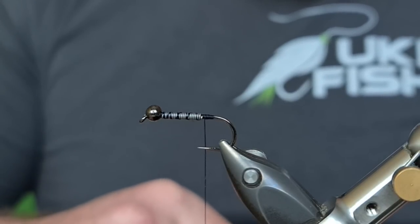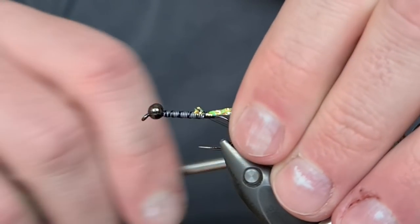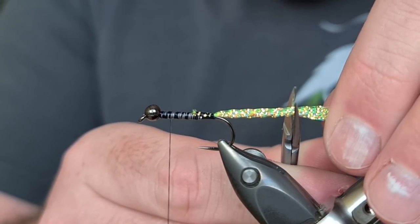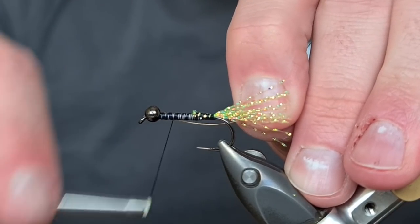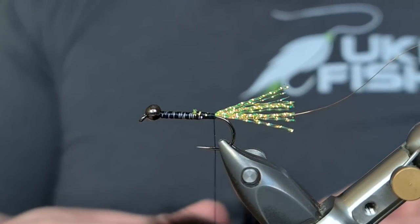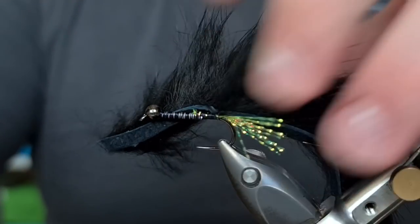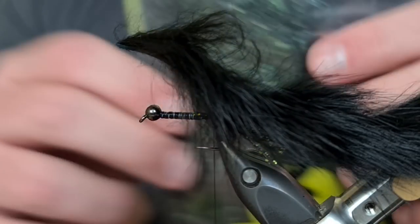Once again the tail is the crystal flash — just come in and secure it where we finished tying in the lead wire. One turn underneath again stops it spinning and keeps it nice and neat. This time I'm going to take a full wrapper of thread all the way to the front of the fly and cut it just less than the shank of the hook. For the wire — again I'd usually use silver — we're just going to put in the gold on the side, like so. And once again we'll be using the black zonker strip — lay it on top, trap it in: one turn, two turns, before pulling it back — one, two — like so.